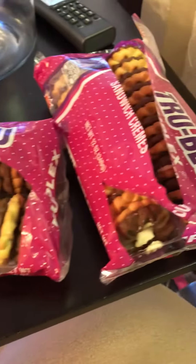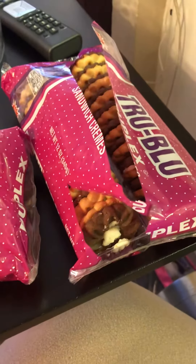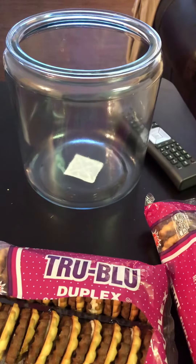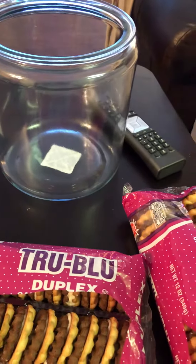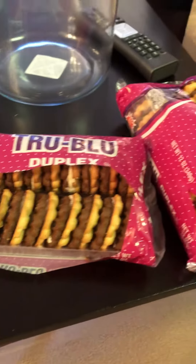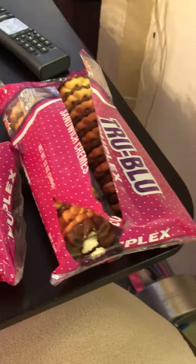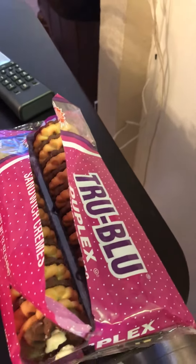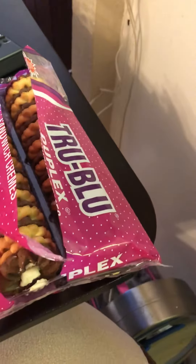Hello everyone. This is Latrice and I'm doing a DIY on the Kardashians cookie jar. Someone here on this page had the cookie jar in their picture — like in the background of their picture or something like that. And so I told her that I was going to do it.